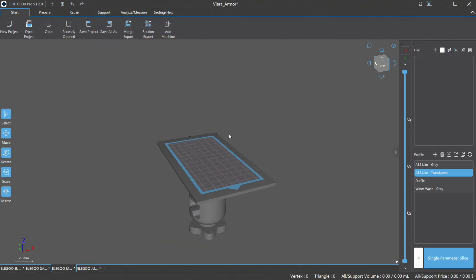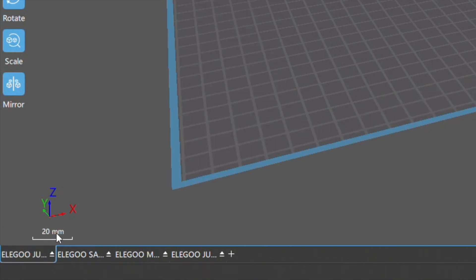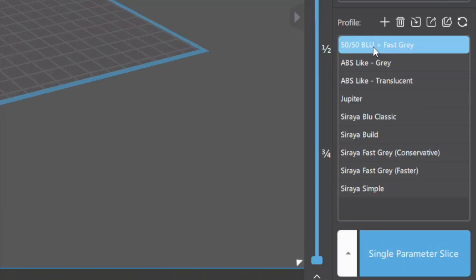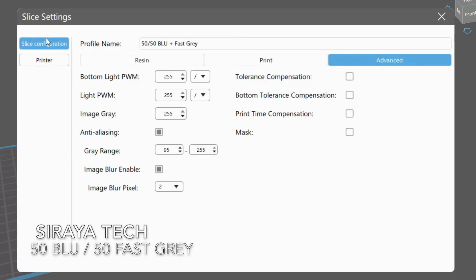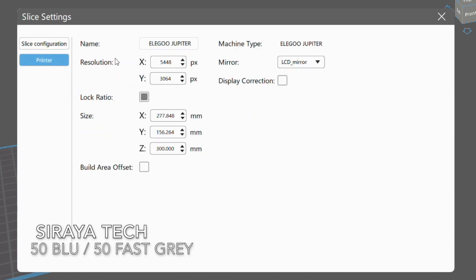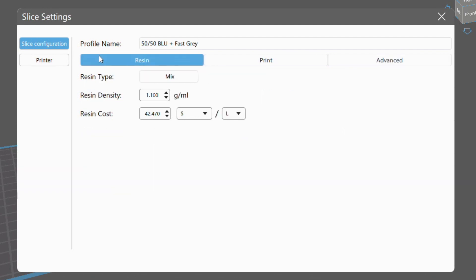Now that my model is done, I'm going into Chitu Box Pro. At the bottom you can see the different printers — I have the Mars, the Saturn, and the Jupiter, and I'm going to select the Jupiter. On the right side we have all the different resins you can choose from; it gives you a default for all resins that exist. We created a custom mixture — if you'd like to pause to use these settings, I'm doing 50% blue Cybertech and 50% gray fast gray, so half and half, and I save old bottles to put it in to create my own mixture.